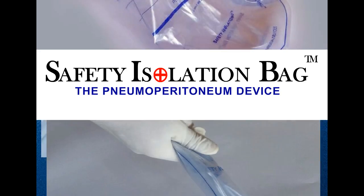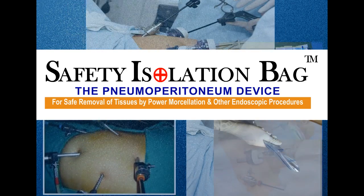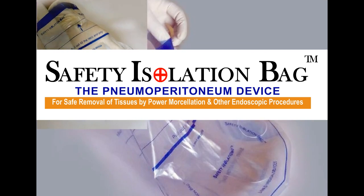The Safety Isolation Bag — The Neoperitoneum Device for safe removal of tissues by power morcellation and other endoscopic procedures.